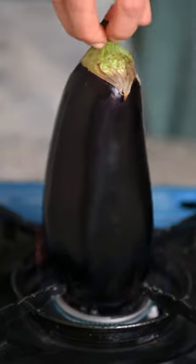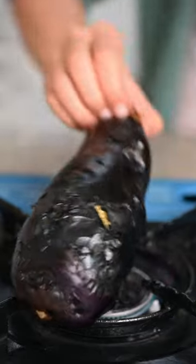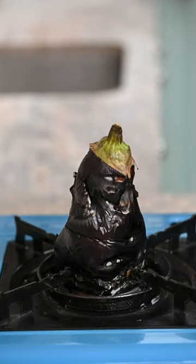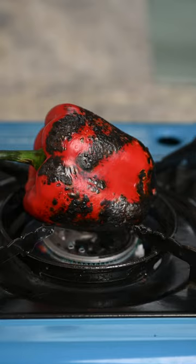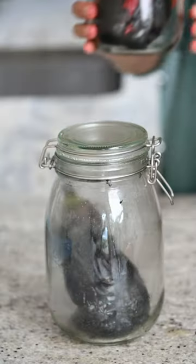To make this delicious eggplant and red pepper dip, we start by charring some eggplants. I normally do this on an open fire, but you can do this in the oven as well. After that, I usually put them in a glass container so they can easily be peeled and also to get a smoky flavor.